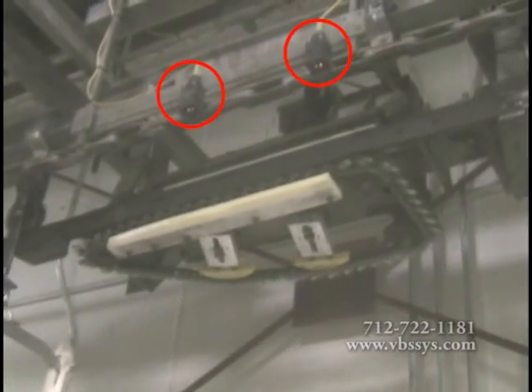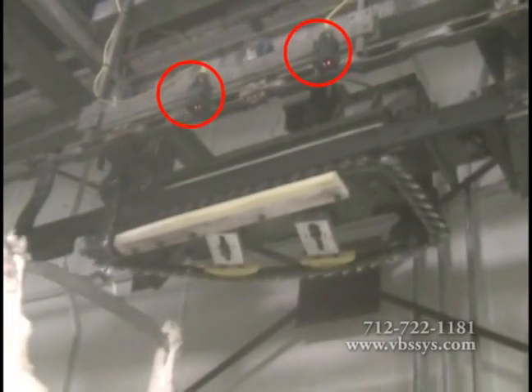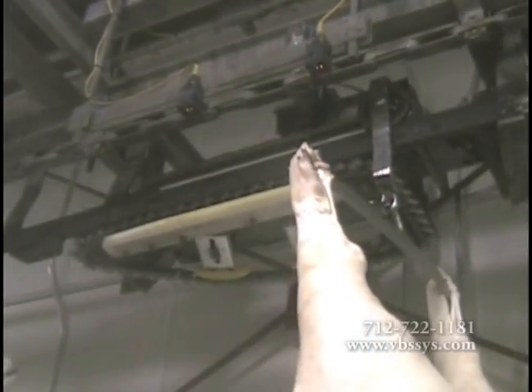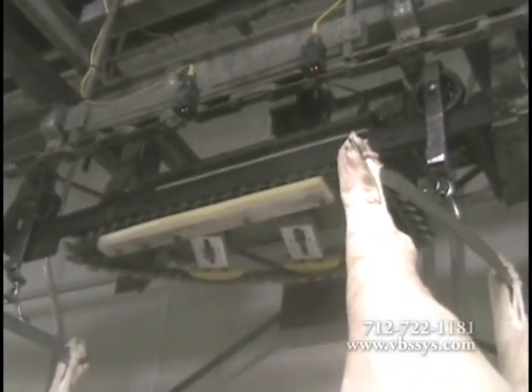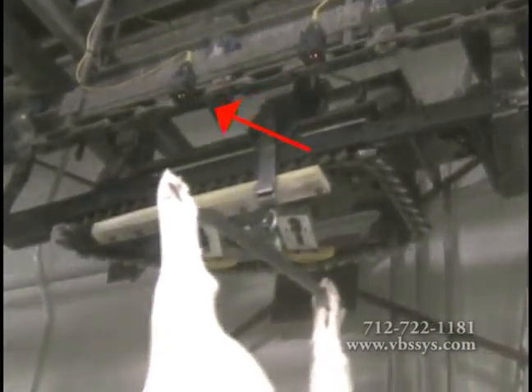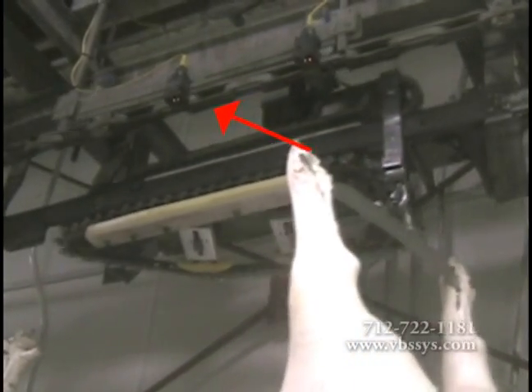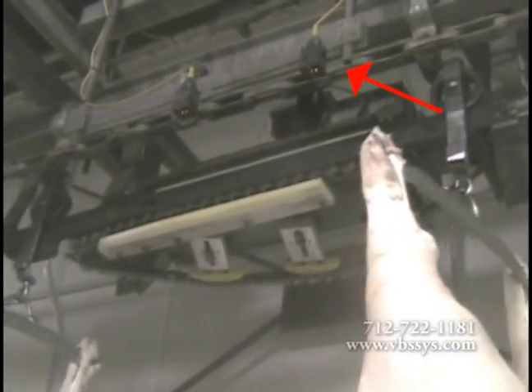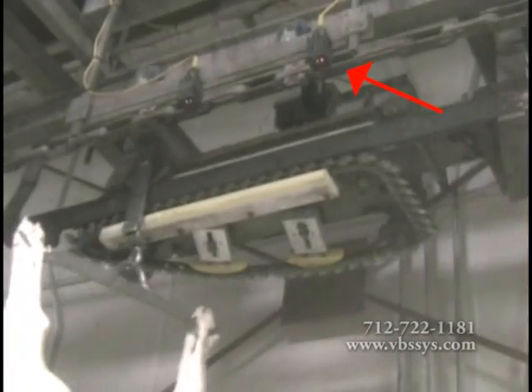Start and stop photo eyes are mounted on an adjustable slide bracket across from the scale rail, facing a reflective strip. The trolley is clear of the plant's push-dog once it reaches the start photo eye that is mounted across from the beginning of the live rail. At this point, a signal is sent to the weight indicator telling it to start the weigh cycle. A stop photo eye is mounted across from the end of the live rail.